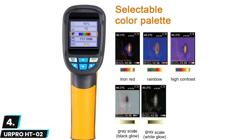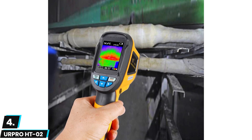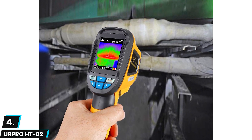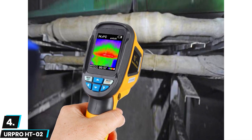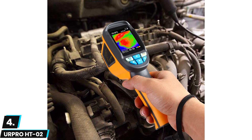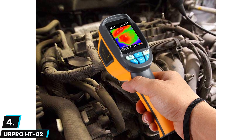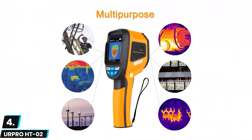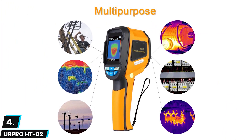The URPro HT02 has a thermal sensitivity of 0.15°C, meaning it can differentiate between objects with near-identical temperatures. It also offers a wide temperature range, accurately reading from minus 20°C to 300°C. With such a wide range, you'll be able to use this thermal imager in applications from HVAC repair to electrical maintenance. We were impressed with the overall build and design quality of the HT02 as well.